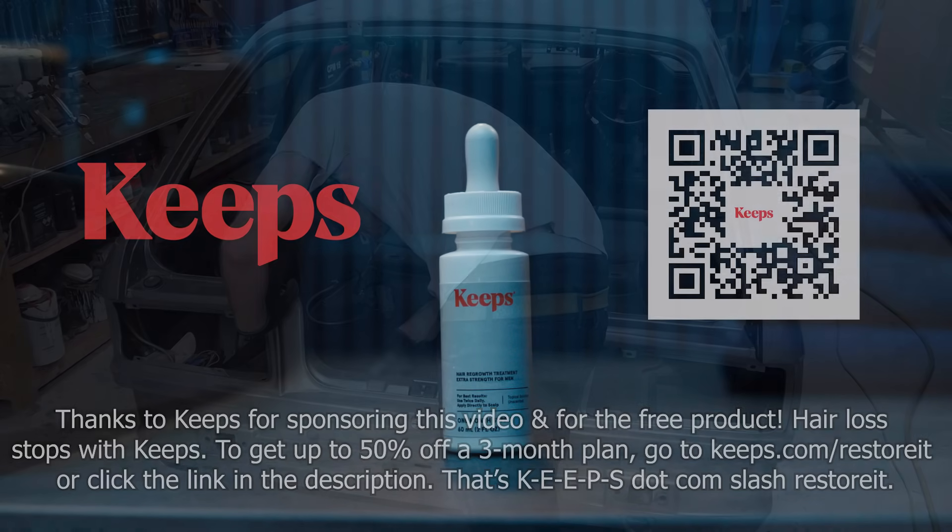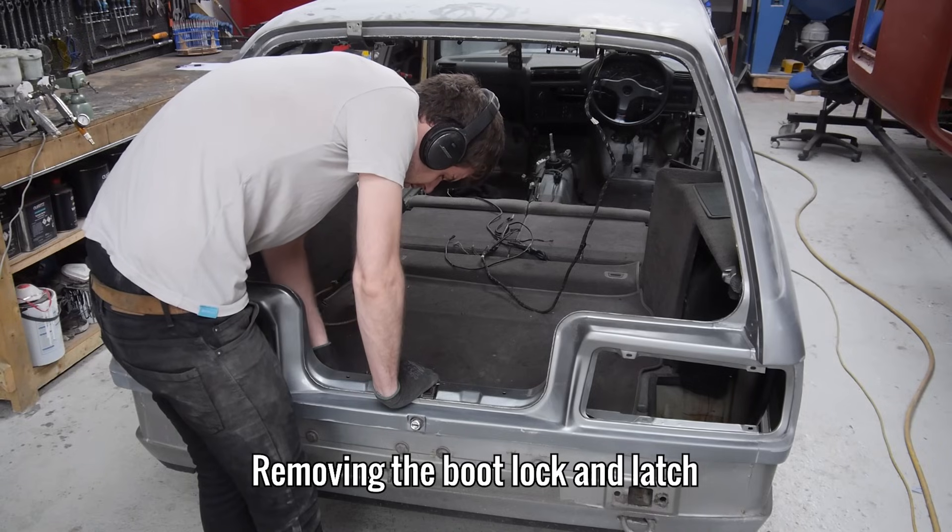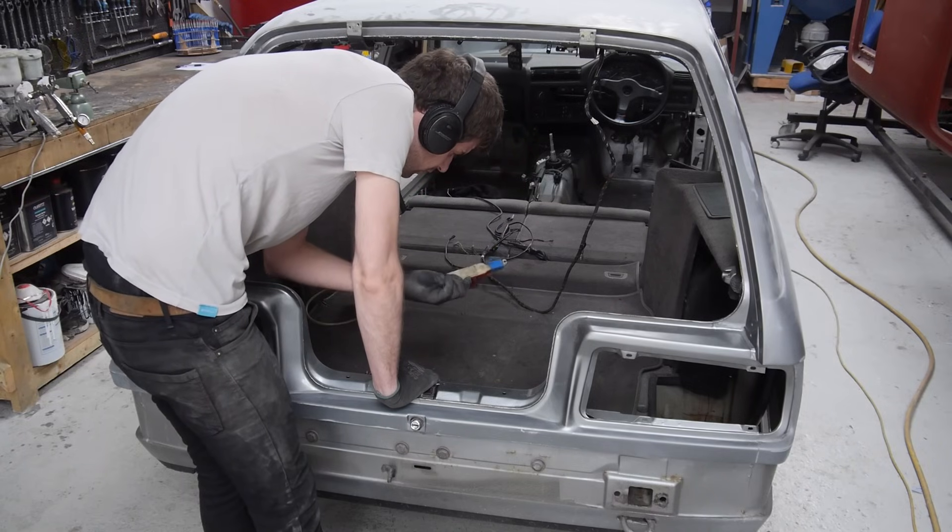Let's get back to the touring. Before I can key the paint in the boot jam, the lock, latch and reservoir hose need to come out.